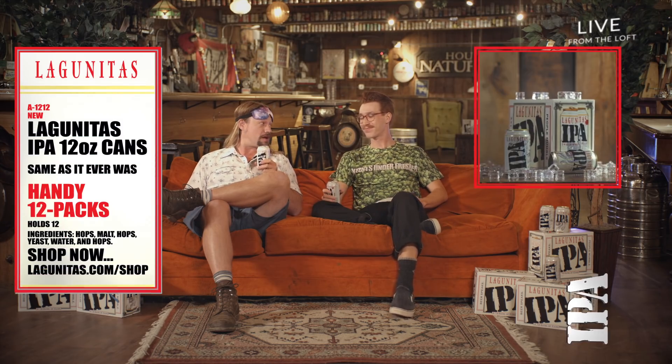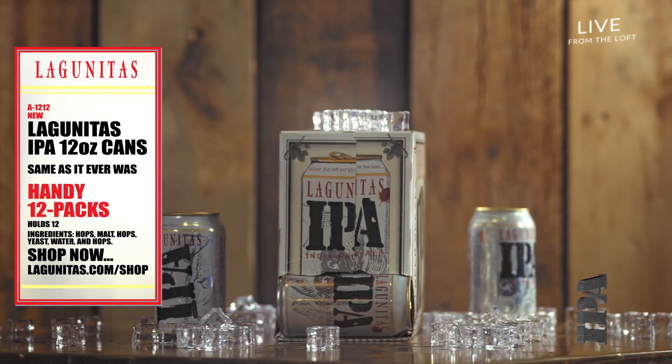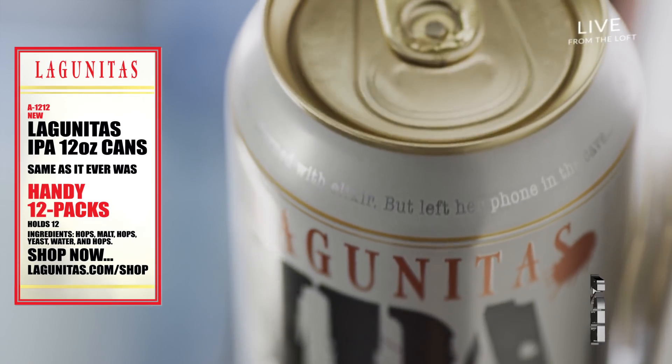If you're just now joining us, we're here in the Lagunitas loft to tell you about these new 12-ounce Lagunitas IPA cans. It's the same IPA that you've enjoyed for over two decades in a bottle, but now in a can.